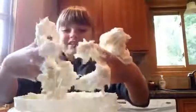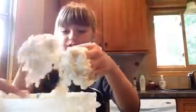Basically the whole slime is on my hands now. I'll get that spatula and scrape this off my hands.